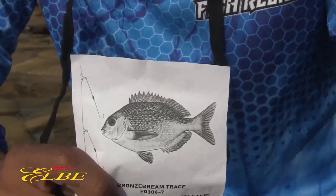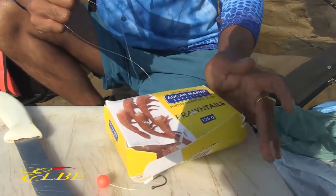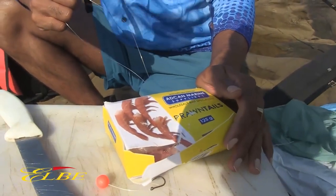Based on the area that you're fishing, you'll obviously alternate your baits. In the KZN area, we're using prawns — you get the red and pink prawn, which works very well in our areas.